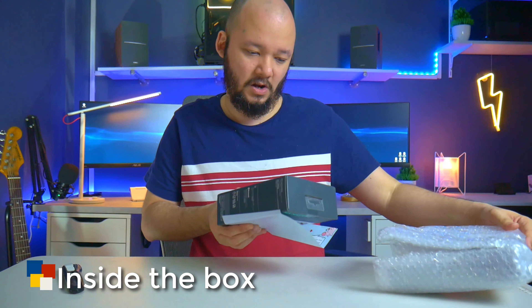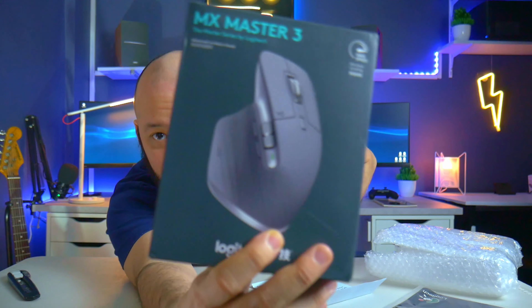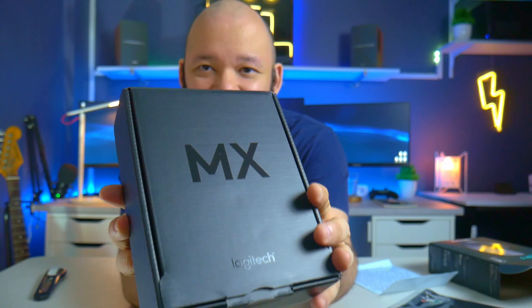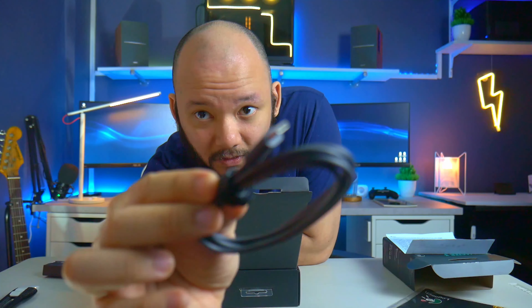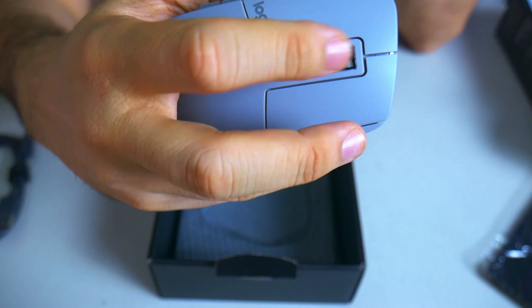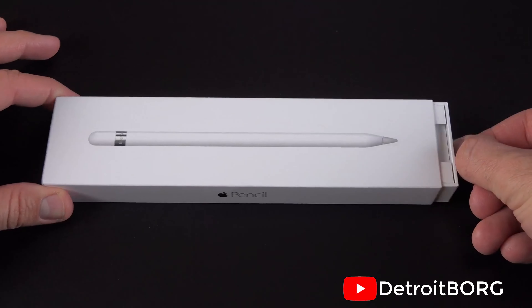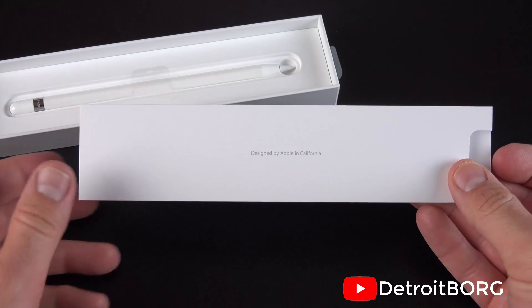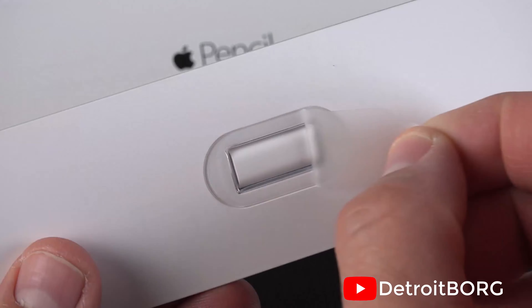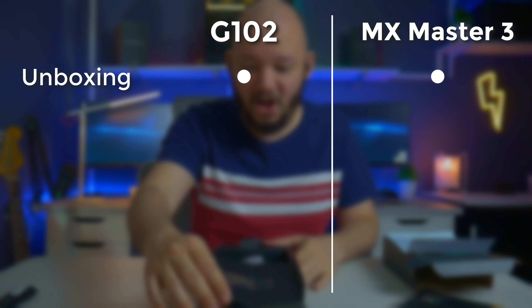The unboxing experience is not that different actually, at least for these products. There's more material for the MX Master 3, but for the most part they're the same. It comes with everything you need, nothing extra. Comparing it to some premium unboxing like an Apple Pencil, that one's totally on a different level — but not complaining, just a thought. So in terms of what you get in the box, there's not really much of a difference.